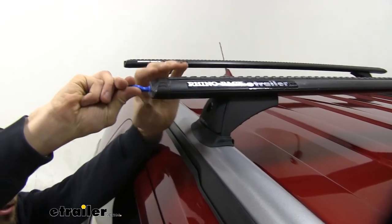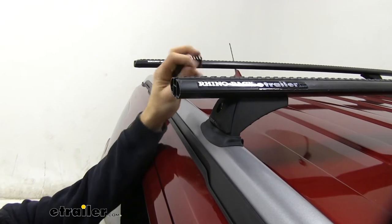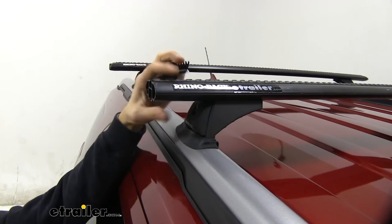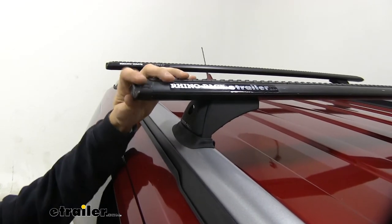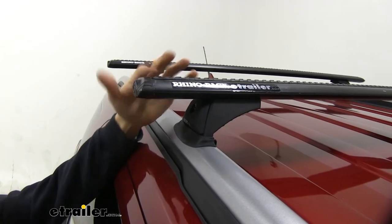All we do is take this key right here, unlock the end cap, pull it off, and then pull the rubber strip out and cut it to length for the t-slot accessory we want to use. We just lock that back up when we're done so that the end cap stays on.